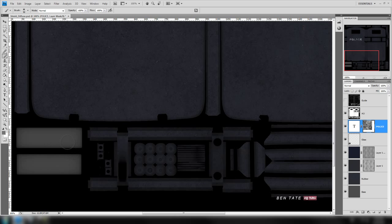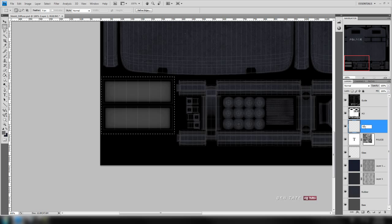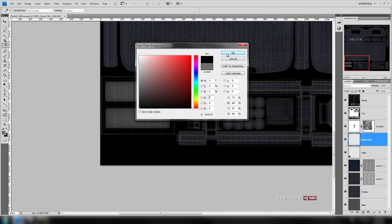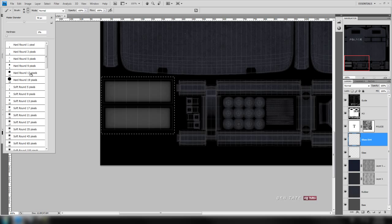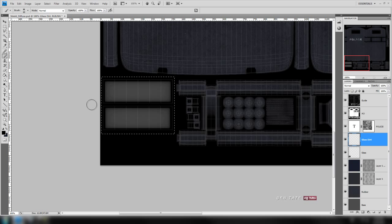Let's add a little bit more of a shadow to this glass panel. Turn our guide back on and do a selection around these two pieces. Create a new layer — we'll call this 'glass dirt' — and bring it down underneath the text layer to keep things organized. Grab a black color and a soft brush, take the size up a bit. Paint along the edges by clicking outside, holding Shift, and clicking on the other side to draw a straight line between those clicks.